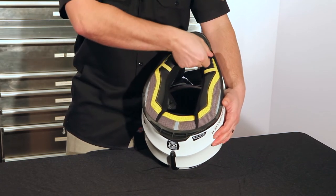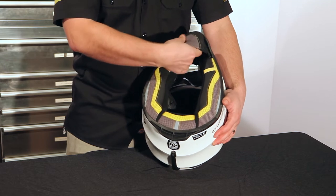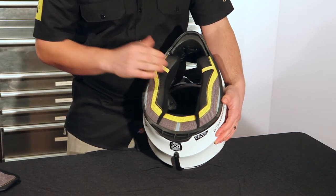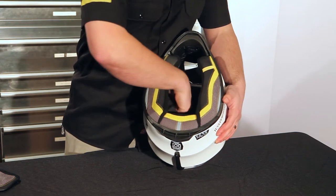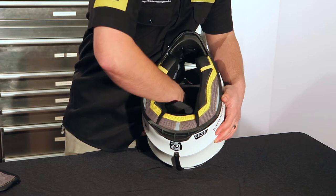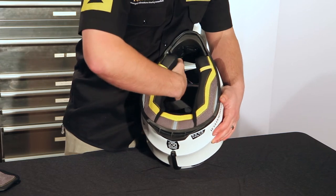To make this a little easier to see, I'm going to remove the chin spoiler and just set it aside. You need to reach into the helmet and feel at the top of the cheek pads and just pull away from the shell of the helmet.